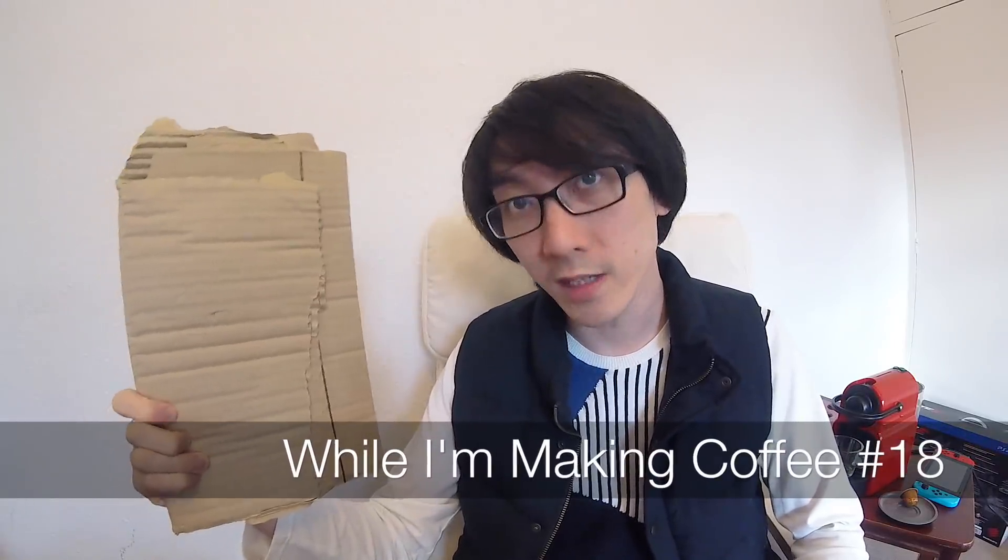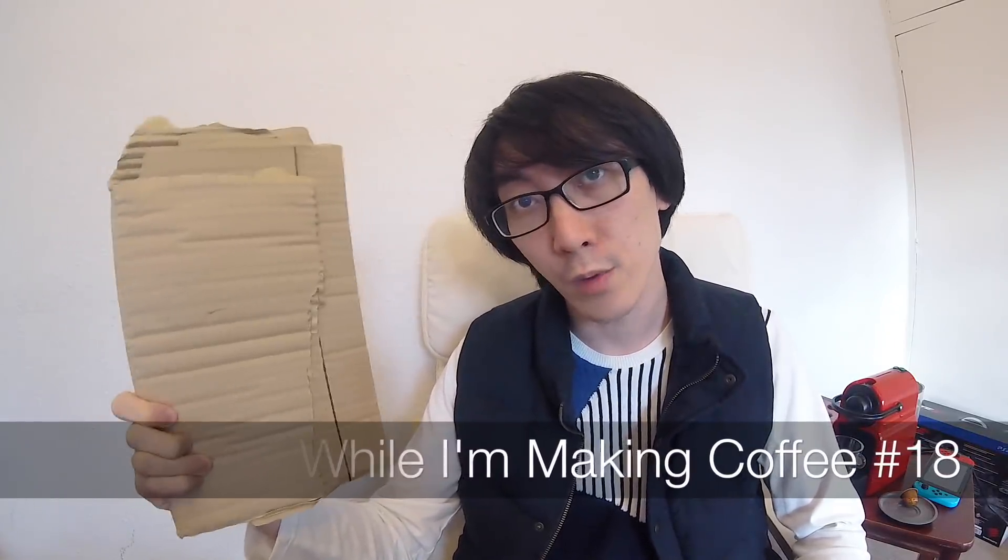And that is why I know that this has so much potential. Is this Nintendo's new Nintendo Switch accessory a piece of cardboard? We're gonna be talking about all that and more. Coffee.